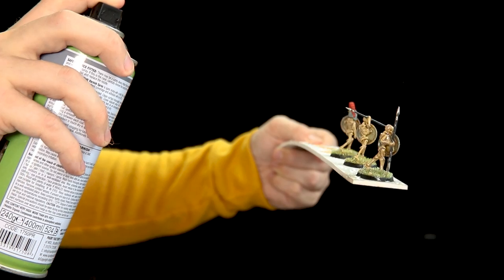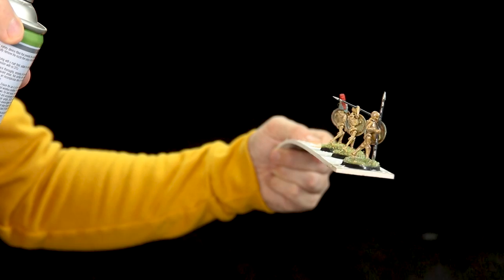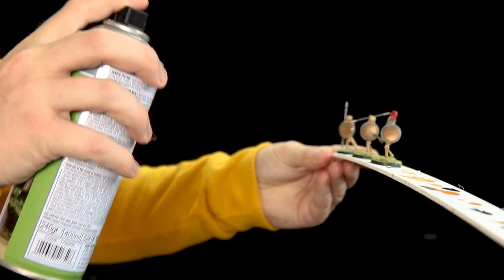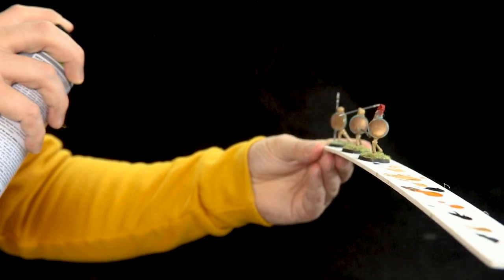For applying your varnishes, don't do a static spray on each model. What you need to be doing is short, sharp left and right sprays. With matte varnish you don't want to put too much on at all — spray from around eight to nine inches away in short, sharp left and right movements. Just dust the models, let that dry, and keep reapplying until you've got enough on. Do let it dry in between because if the model's not dry underneath, you will get a reaction and you will get frosting.